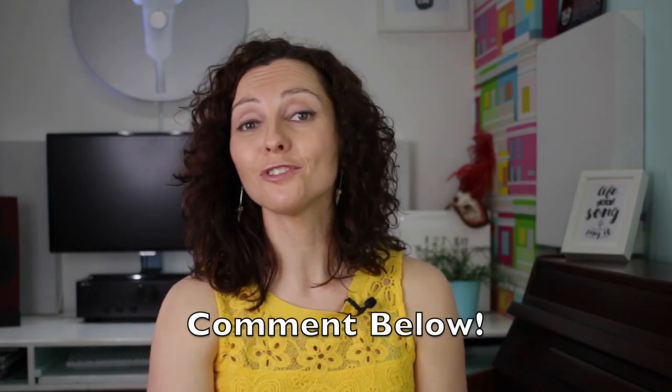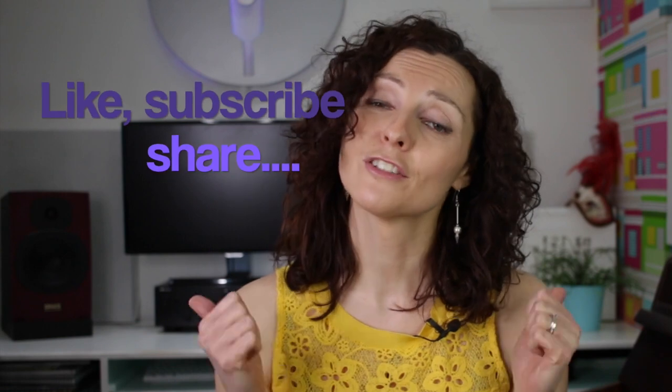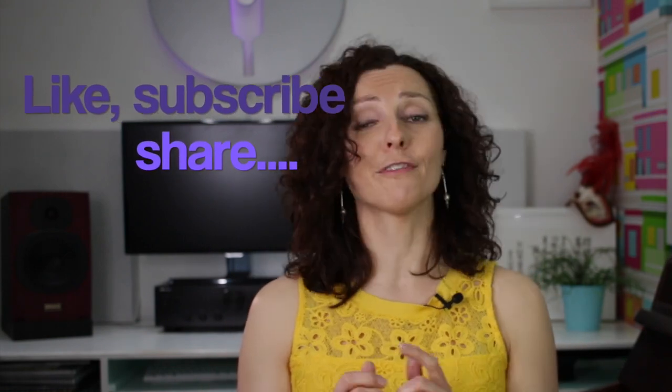Get practicing and let me know in the comments below — what do you do to sing a really long note? Tell me, does it work for you or is it not working for you? Has what I just said worked for you? Have you tried it? Get trying it out and let me know how it goes. If you found this video useful, please like, subscribe, and share with your friends.